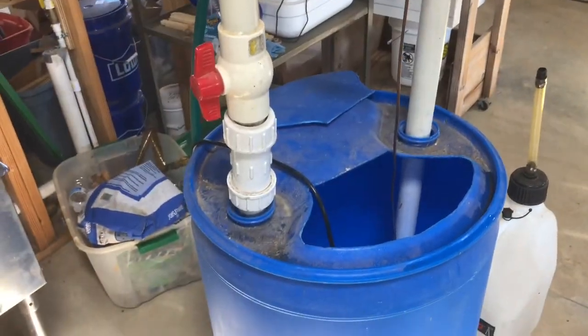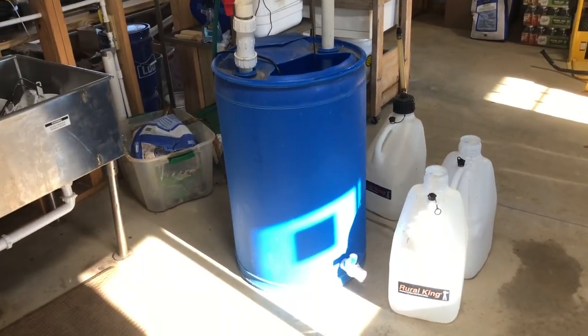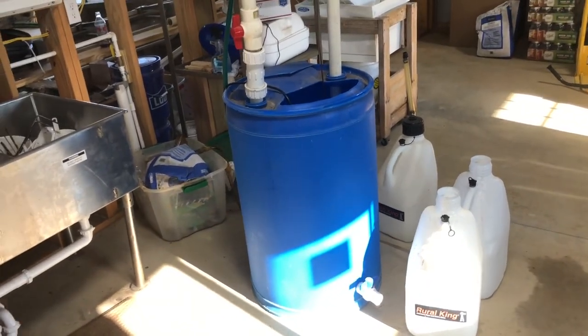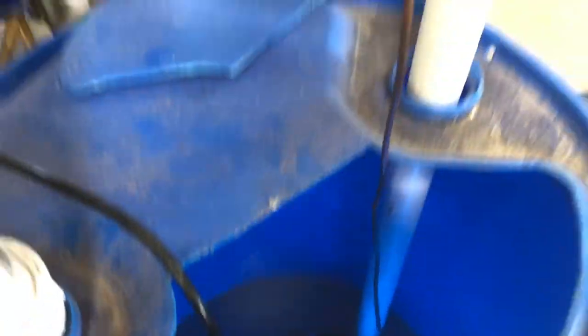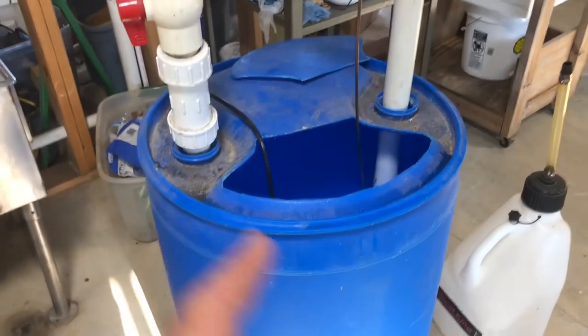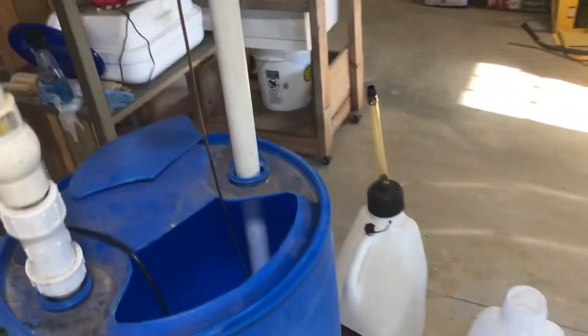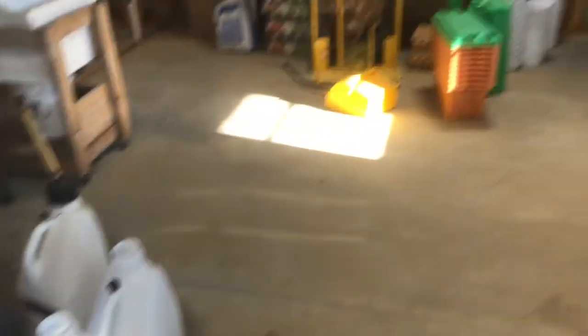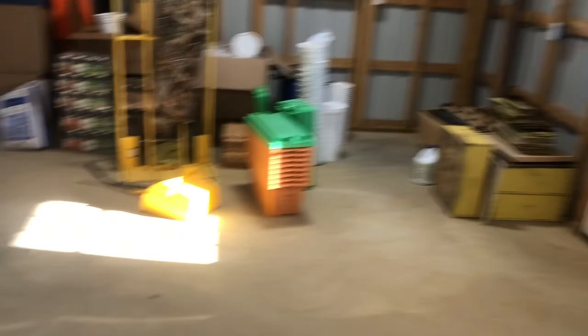Let's look at how we're mixing the sugar syrup. If you've been following us, in one of our older videos we took you through building this 55-gallon drum sugar syrup mixer. It's fairly simple — there are things I'll change in the next build — but basically it consists of a sump pump sitting down in there, some piping, and a ball valve to change the flow. Once it's circulated and mixed, we pump it out into containers for storage or take it to our feeders.